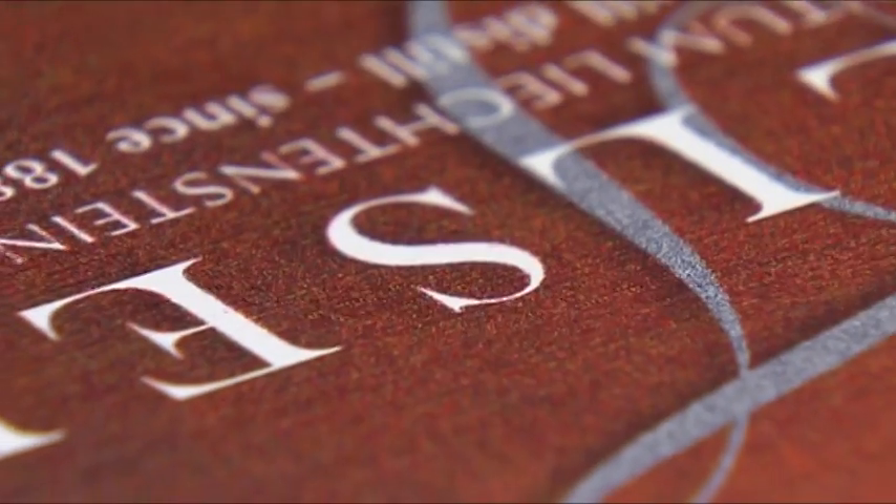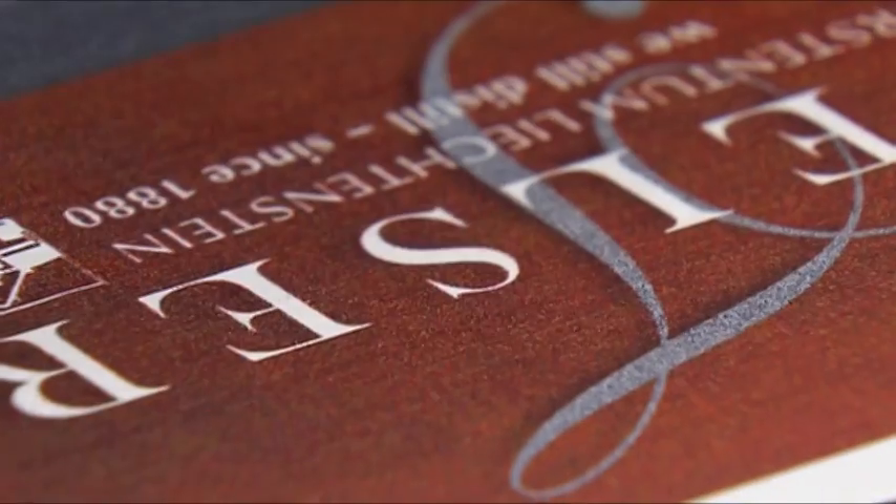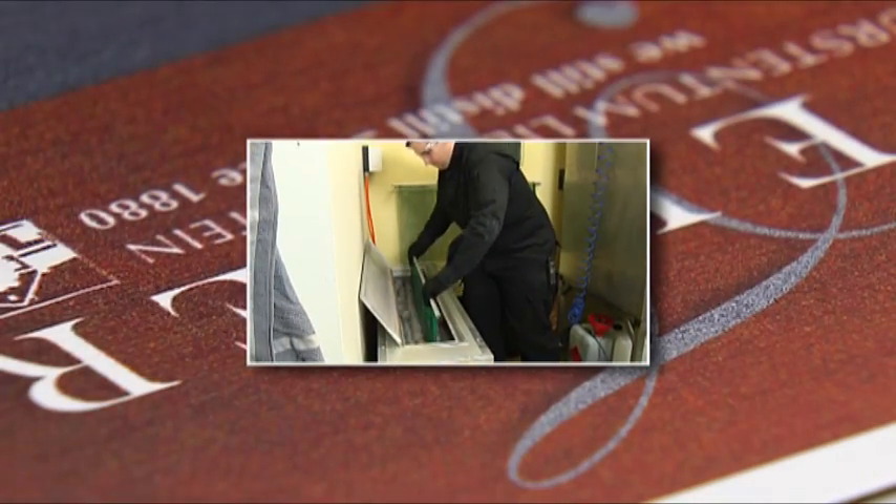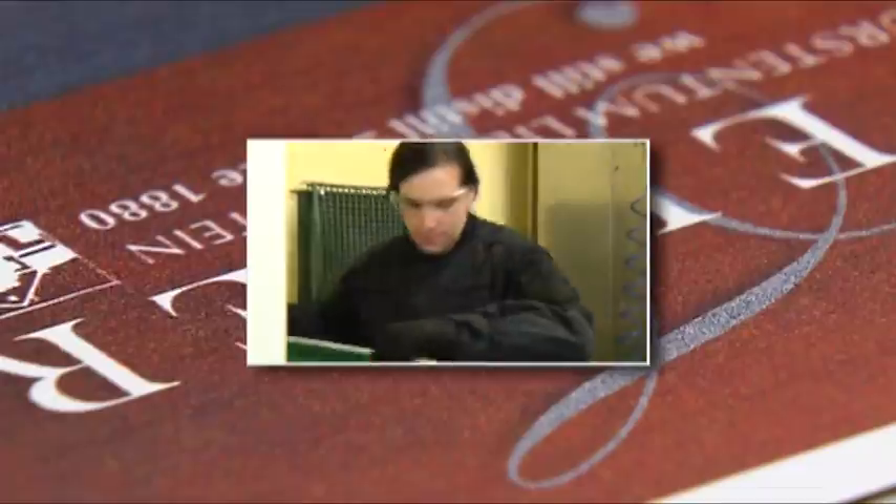The aluminium sheet is then immersed in a bath of hot water, known as the seal tank. This seals the pores caused by the anodizing process and locks the ink in the metal, thereby protecting the printing dependably against damage.